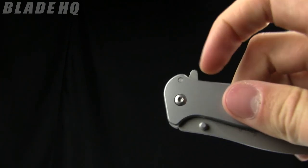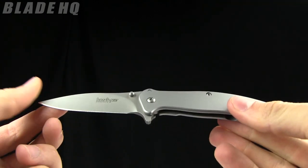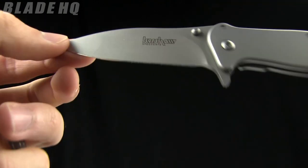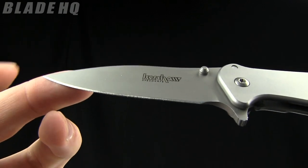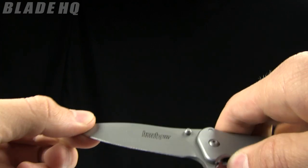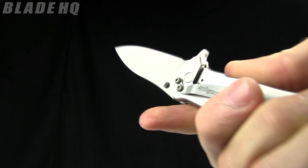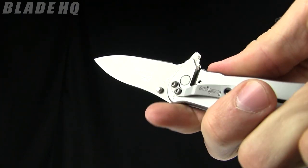It's got Kershaw SpeedSafe technology so just open it with that flipper right there. The overall length is 6.8 inches, the blade length is three inches. I believe it's made from 8Cr13 steel — I don't have it in front of me but that is my guess. And it is a frame lock with a nice solid lock up on it.